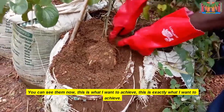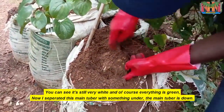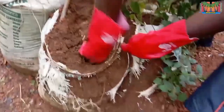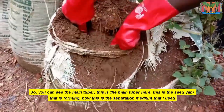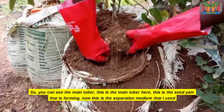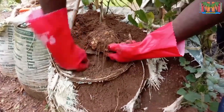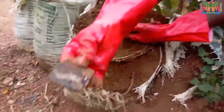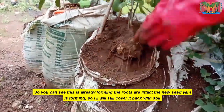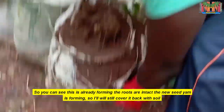You can see them now — this is what I want to achieve. You can see it's still very white and everything is green. I separated the two, and this main tuber is down. Let me show you — you can see the main tuber here. This is the seed yam that is forming. This is the separation medium that I used to separate both the head and the main tuber. I'm still going to put it back. You can see this is already forming. The roots are intact and the new seed yam is forming. I'll cover it back with soil. You can see it's actually a win-win situation.